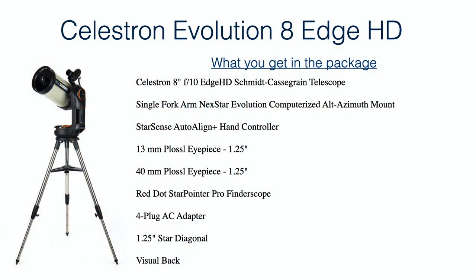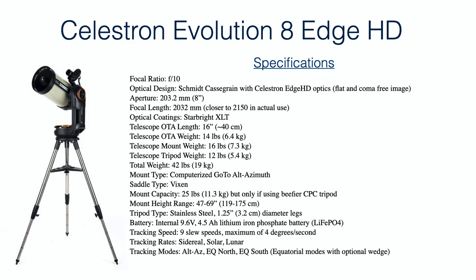Obviously you get the telescope itself, the mount, and the tripod. You also get a couple of eyepieces and a red dot star pointer, so you do not actually need to use the StarSense camera for aligning the telescope. You can do a regular two-star alignment, or just move things around manually using the star pointer and controlling movement either by releasing the clutches or using the arrows on the hand controller. You also get the AC adapter for charging the internal battery, and the 1.25-inch diagonal and visual back for attaching the diagonal to the back of the telescope.